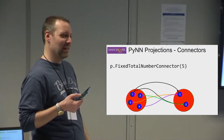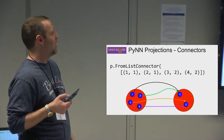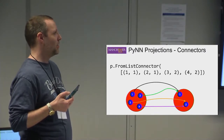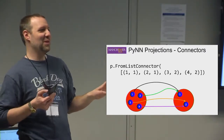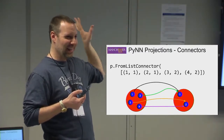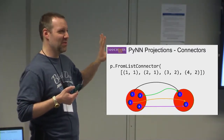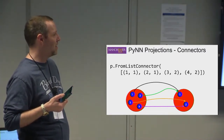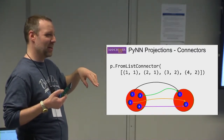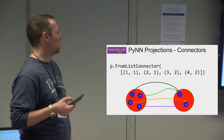The fixed total number connector is used in the cortical microcircuit model. There is also a FromList connector, which lets you be extremely explicit about connectivity. However, I'd advise getting out of the habit of using it if you can — the problem is that we have to do everything on the host machine and transfer all that data to Spinnaker, making it much slower. In the git version, non-FromList connectors are faster because connectivity is generated on the machine itself, whereas FromList connectors must always be done on the host and transferred.